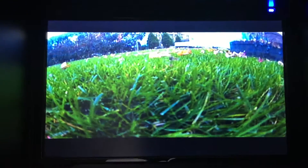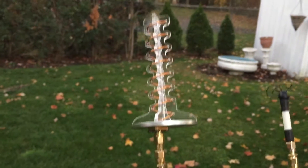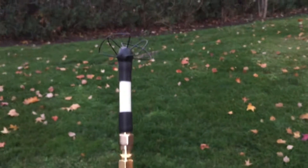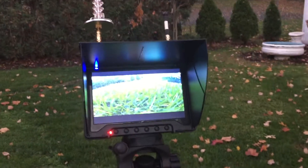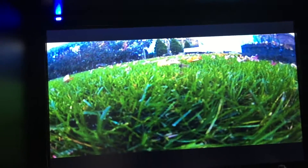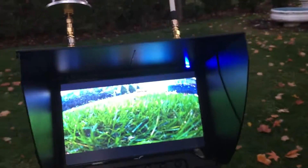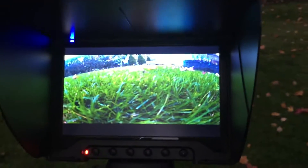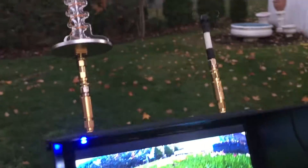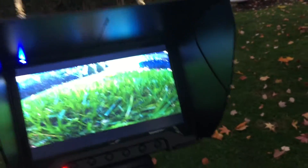This is the Black Pearl 32-channel diversity receiver with a circular wireless helical antenna and a skew planar. One problem I've been having is that it works fine mounted on a tripod, but if I try to mount it on my transmitter, the picture quality goes way down and it's practically unusable. There's some sort of interference between the transmitter and the 5.8 GHz receiver — some have said it's harmonics.